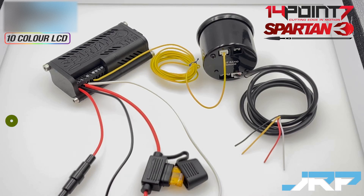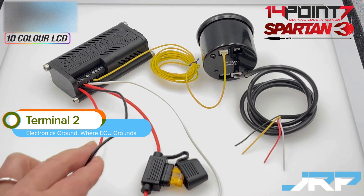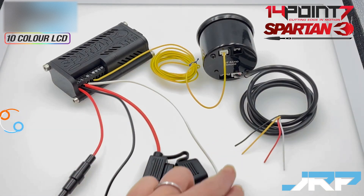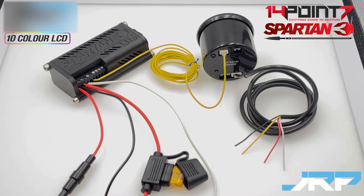The dual power design is also accompanied with a dual ground. Terminal 2 is the ground for the electronics and terminal 4 is the ground for the oxygen sensor heater. We recommend for the electronics ground terminal 2 you run this to the same place your vehicle's ECU is grounding, or if you don't have an ECU a ground in the cabin will do. For the oxygen sensor heater ground, this must be run to the engine block. Do not run both grounds to the same location. This dual ground setup is designed to be wired this way and will improve the stability of the readings provided by the Spartan 3 if wired correctly.